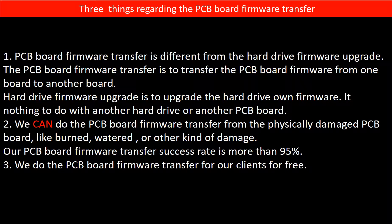Regarding the hard drive PCB board firmware transfer, we have three things to mention. First, PCB board firmware transfer is different from the hard drive firmware upgrade. The PCB board firmware transfer is to transfer the PCB board firmware from one board to another board. The hard drive firmware upgrade is to upgrade the hard drive's own firmware — it has nothing to do with another hard drive or another PCB board. Second, we can do the PCB board firmware transfer from a physically damaged PCB board, like burned, watered, or other kinds of damage. Our PCB board firmware transfer success rate is more than 95%.